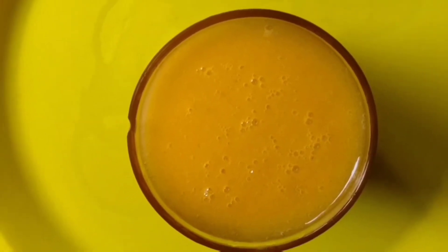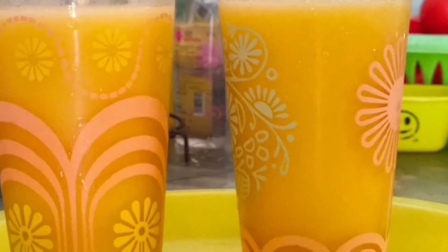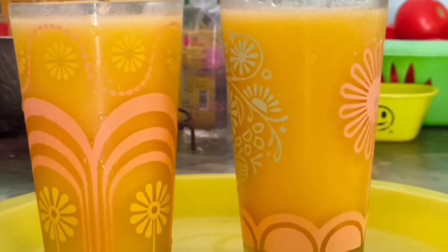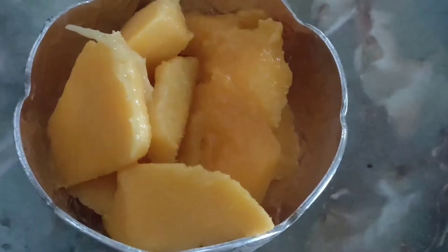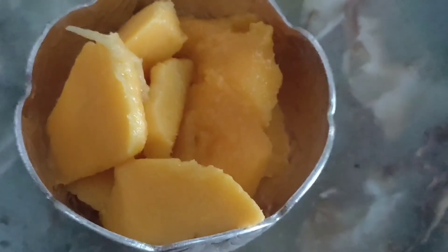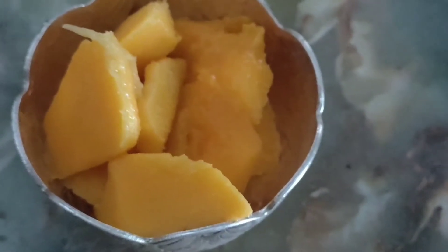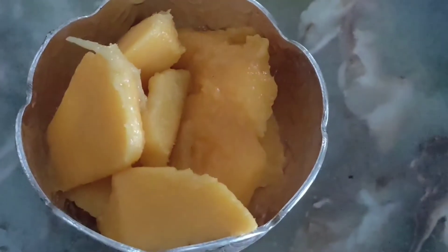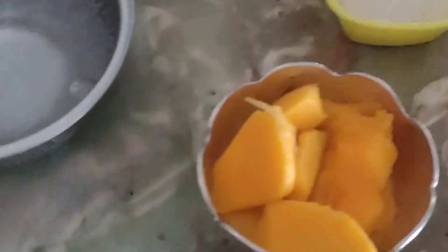Hello friends, welcome back to our channel Joshna Devi Vlogs. Good afternoon, I am Sahiti. Today's special recipe is mango juice. To prepare mango juice, we need mango pieces, sugar, honey, ice cubes, and water.